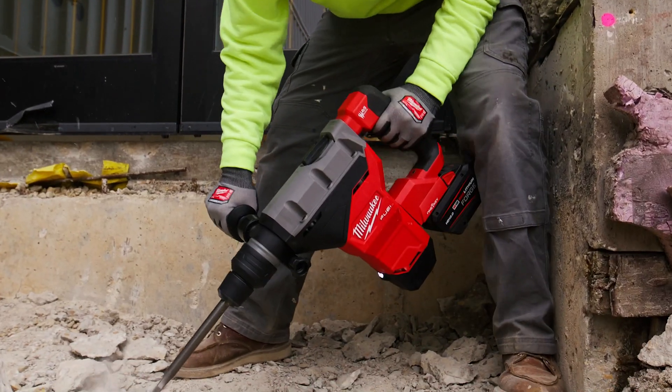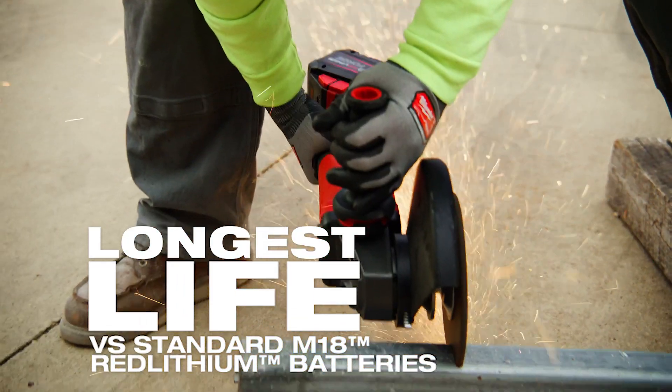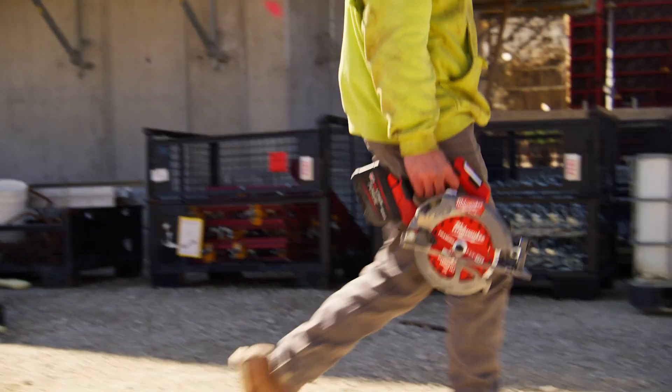No heat, no fumes, dust or grime — none of it seems to affect it at all. All weather conditions, they survive through anything. It does make a difference with these new batteries. They have more to give when you're really using your tools.